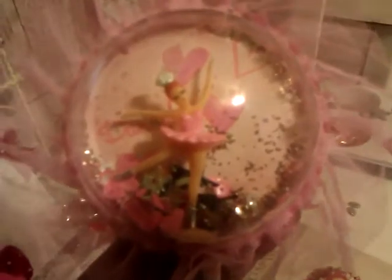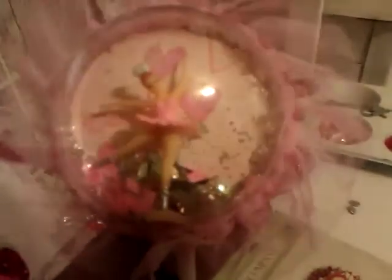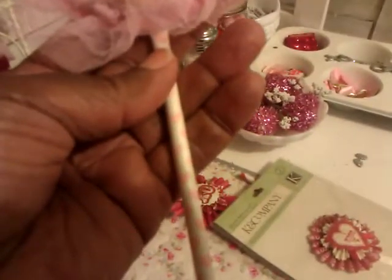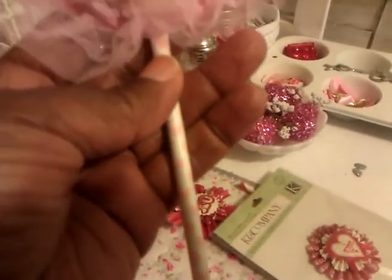I stamped some little hearts on the back and added some little glitter. There are some little hearts and some stars. The trim that I put around it is some of the little tulle trim from Hobby Lobby, and I just put it on this little heart straw.